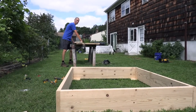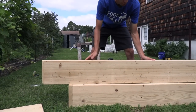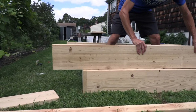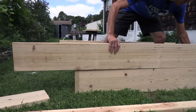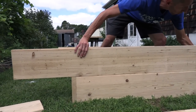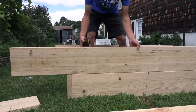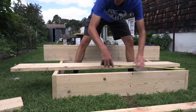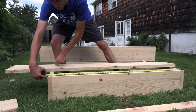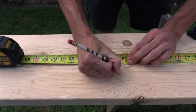The bottom box is all finished. Now I'm going to grab two of these two by tens and build the top box — the measurements will be a little different. If we used the same size as the bottom box it would sit on the inside, and we want it to extend over the top for overlap. So all we have to do is measure the distance from one side to the other, which is 55 inches. We'll cut two pieces at 55 inches.